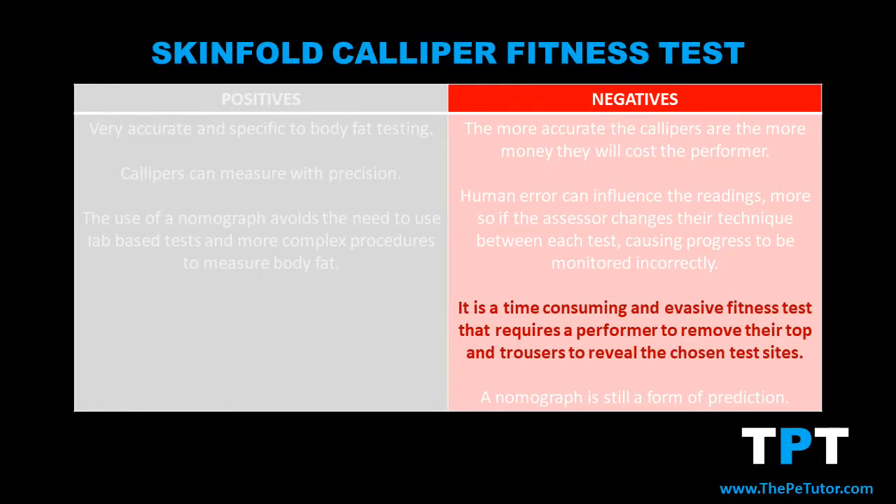Another drawback to this fitness test is that it is quite invasive. It will require the assessor to be pinching the skin, so it will require the t-shirt or the trousers to be removed so the assessor can get to the appropriate sites to get those skinfold measurements. Being that the assessor needs to get to a minimum of three locations, it is also quite a time-consuming fitness test.